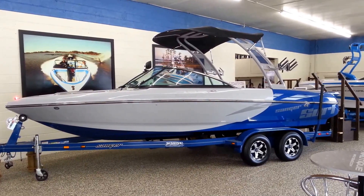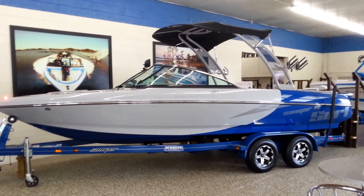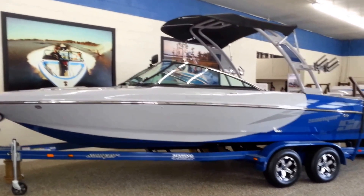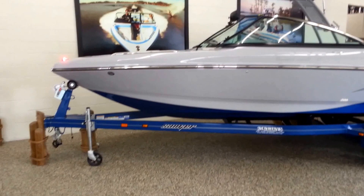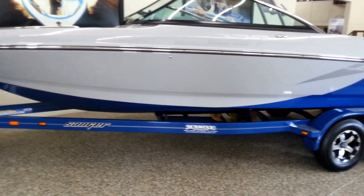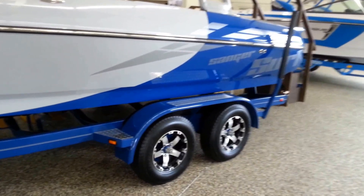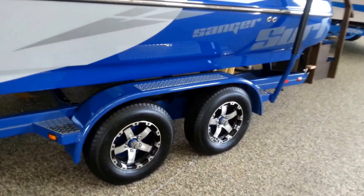This is a 2014 Sanger V237 LTZ. It is silver cloud and blue swish on a blue tandem axle trailer. The trailer is equipped with brakes on both axles, diamond plate, spare tire and carrier, load guides, and the aluminum wheel upgrade.